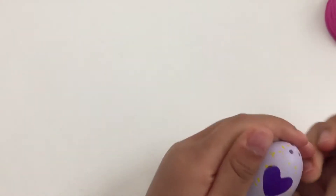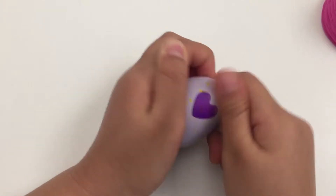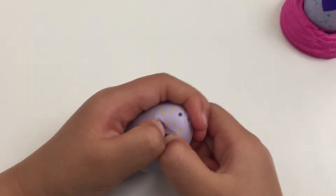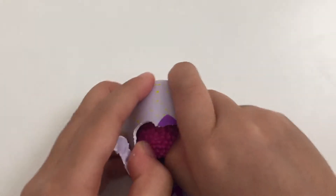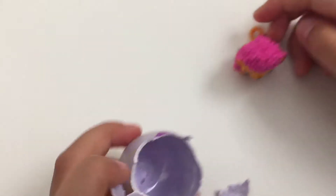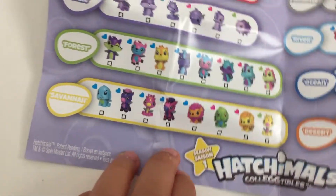You have to rub it, rub it. It's hard - it's turning pink a little. I guess that will work. Let's see what we have!